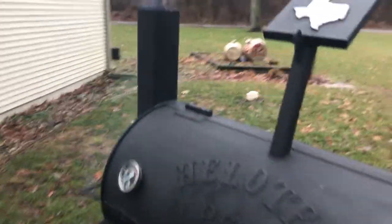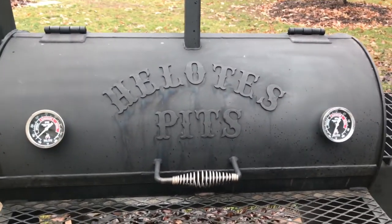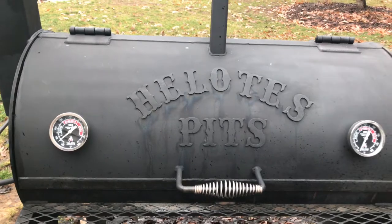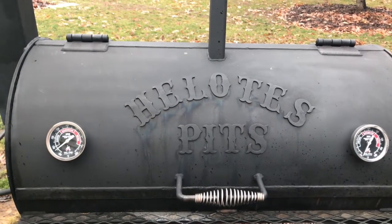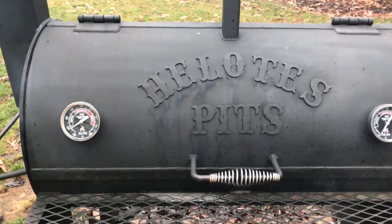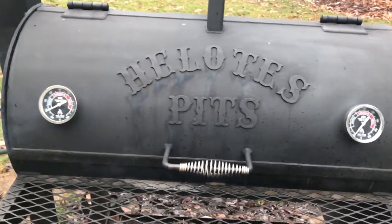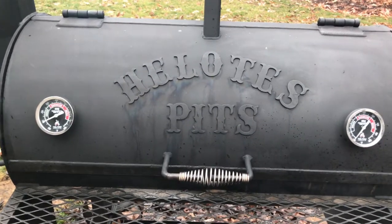Once we get some good smoke going we'll put our briskets on. It's a rainy cold day, temperatures are probably mid-30s, but we're going to get this brisket on for tomorrow. I'm smoking today for a Christmas party tomorrow — so excited.